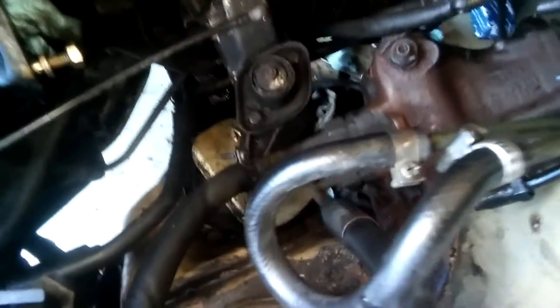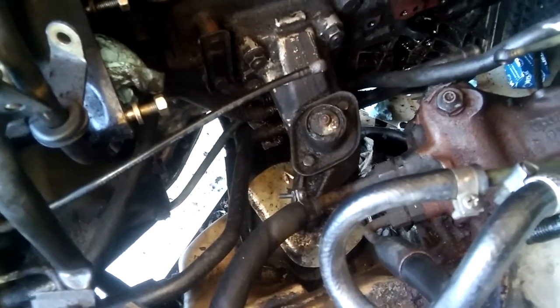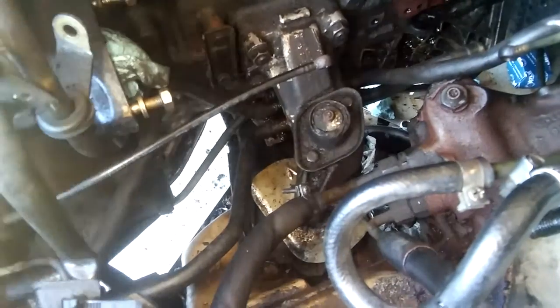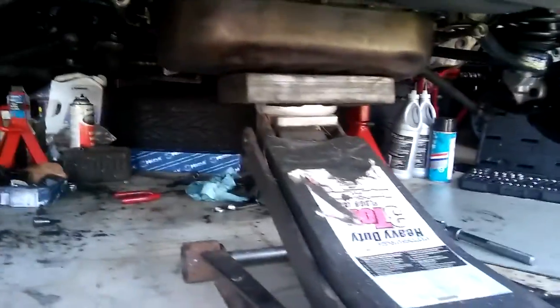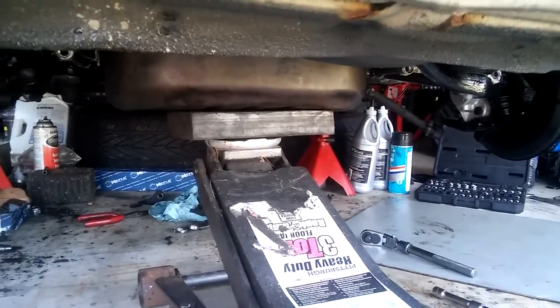Right now it's a good time for me to replace these engine mounts. There's a lot of space right now, so I'm going to start working on the engine mounts currently. The engine is jacked up.